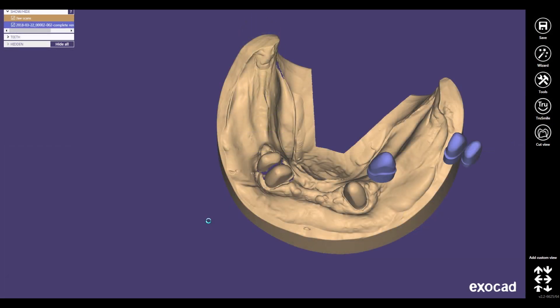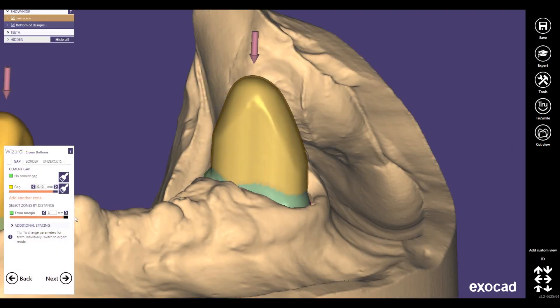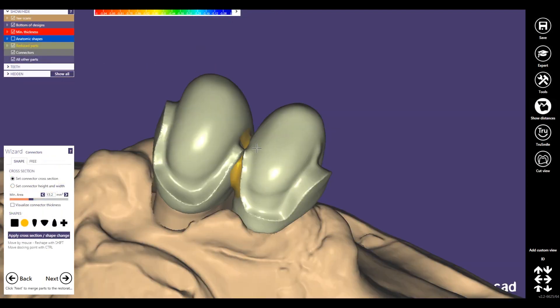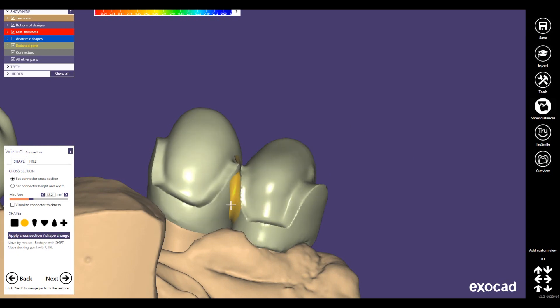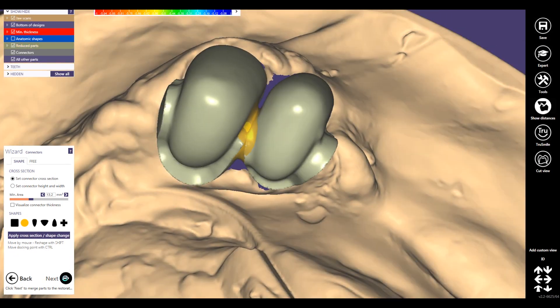Now we get a split screen again, as we had it in the beginning. You can see the friction surface is under this gap, under this edge. Making a setting — this is strong enough, this is fine — and go to the next step.